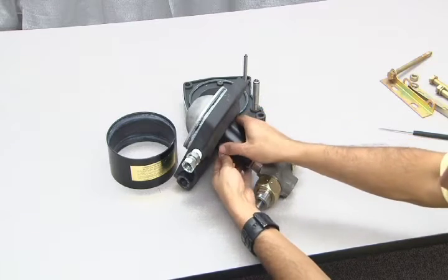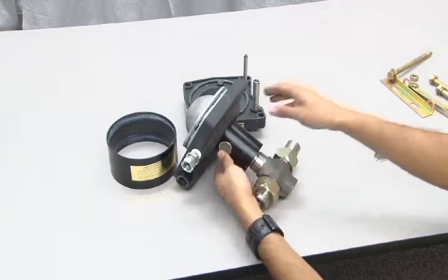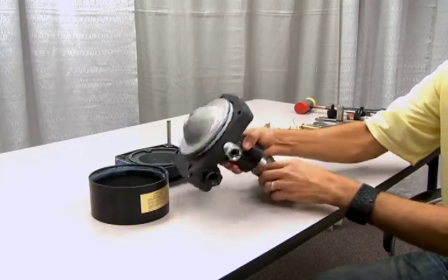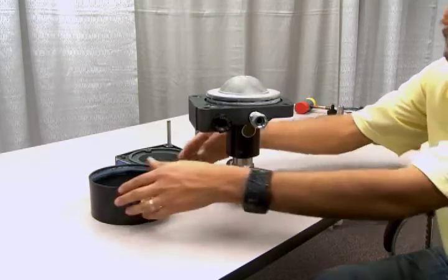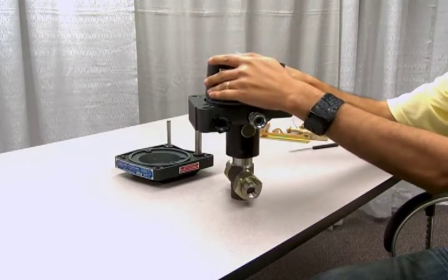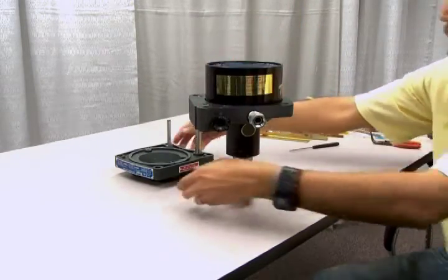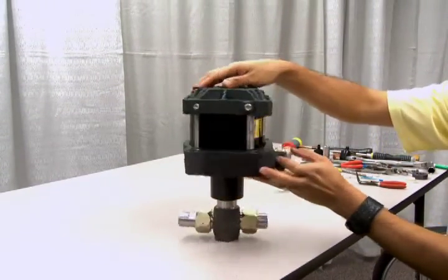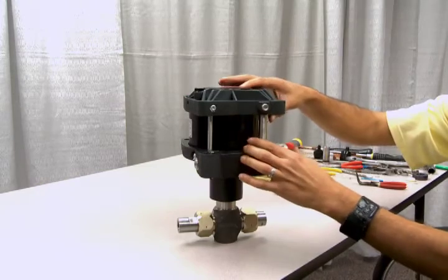Reinsert the vent screens into the distance piece ports. Now you're ready to reassemble the air drive section. First, replace the air barrel. Next, replace the end cap. Be sure your pilot tube and flow tube are lined up and fitting properly.